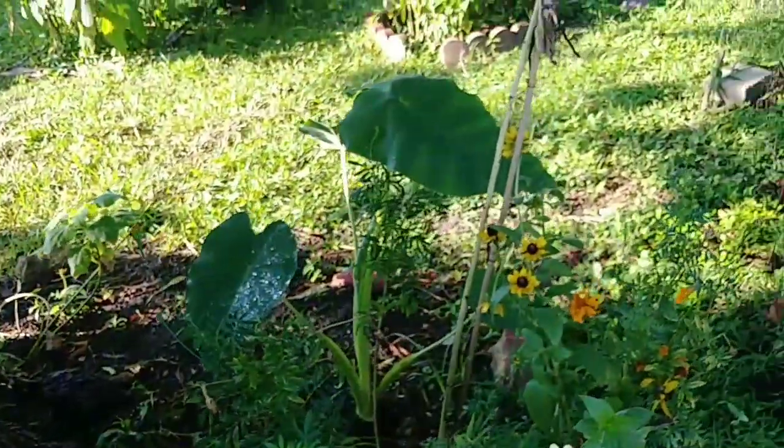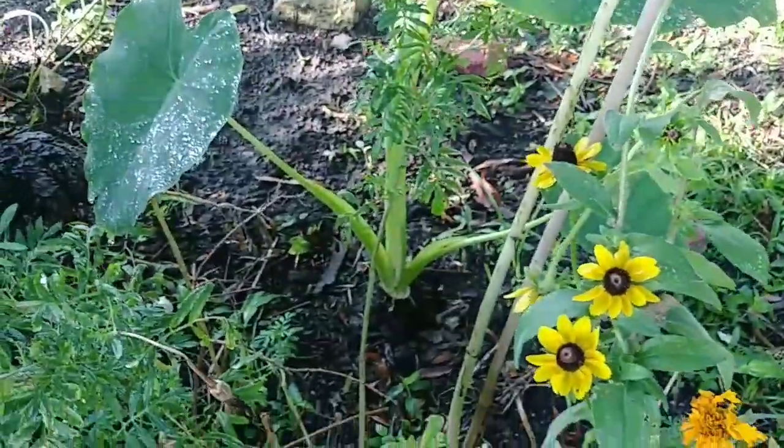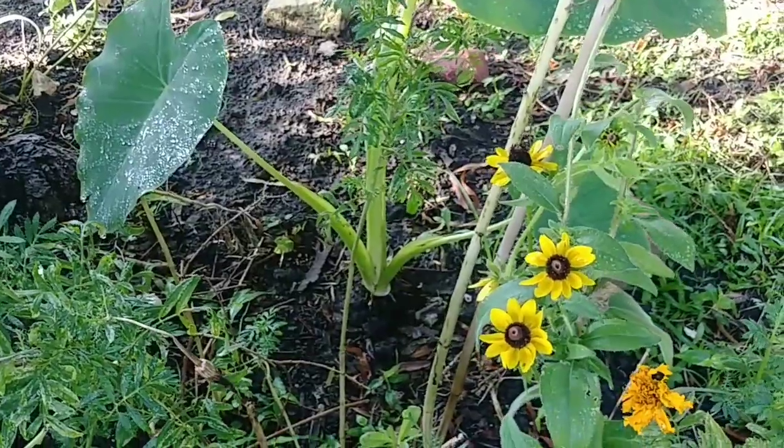I transplanted some of those elephant ears, and it seems like they're happy there. They like it.